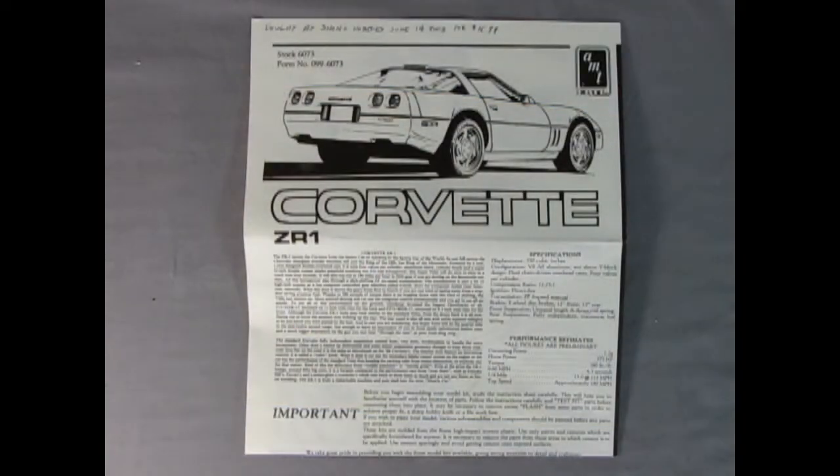Hey everybody, it's your old pal Danny the dog again. Here's the instruction sheet — they really give you a lot of information on this Corvette ZR1. This entire box right here is a write-up with specifications like displacement of 350 cubic inches and all that. It even gives you performance estimates — all figures are preliminary, so I guess they weren't sure back when this kit came out. Look at this: cornering power 1.2 G's, horsepower 375.